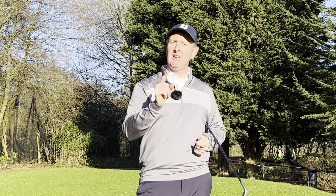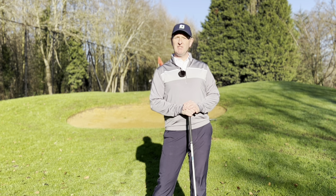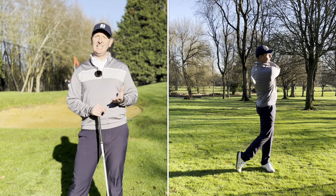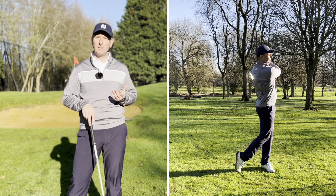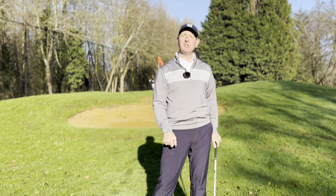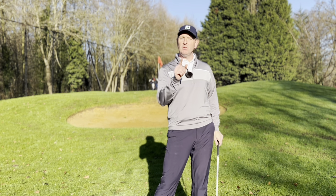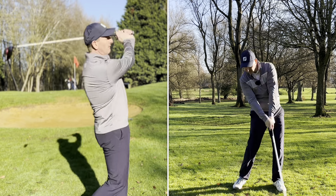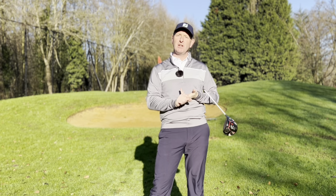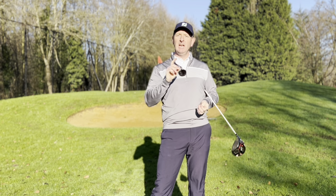Part of the swing that's seriously overlooked is holding your finish. The value of holding your finish for at least two seconds is incredible. If you're swinging poorly you're not able to hold your finish, and yet the best golf shots you've ever hit — I'll bet you any money you've been able to admire them. Never underestimate the value of holding that beautiful finish in a golf swing. It's going to make sure that you're turning properly, transferring your weight, and looking towards your target.